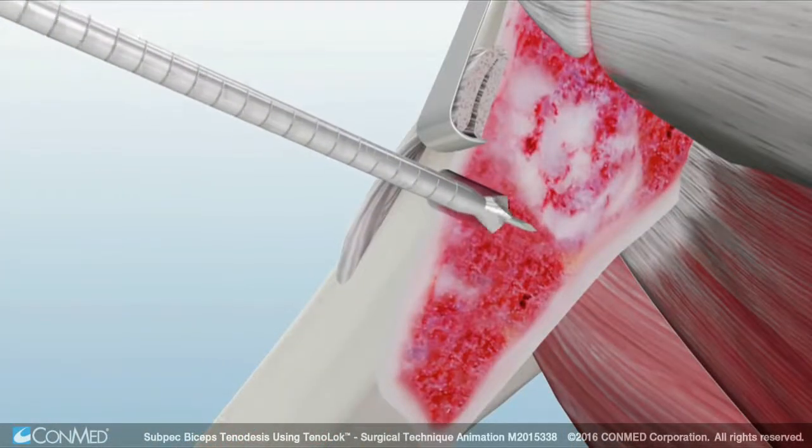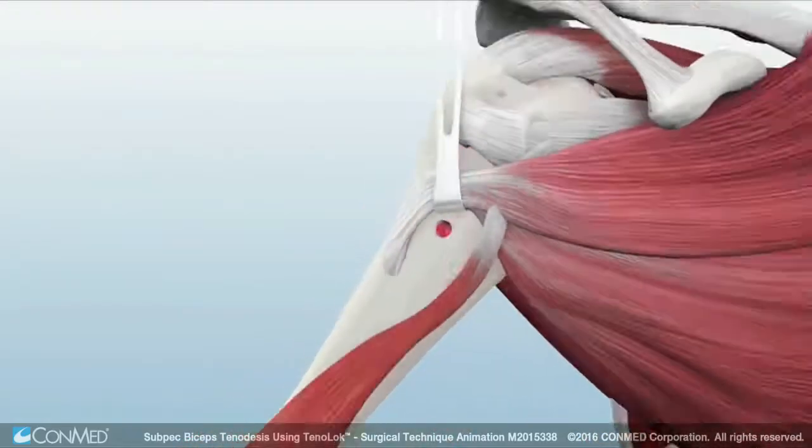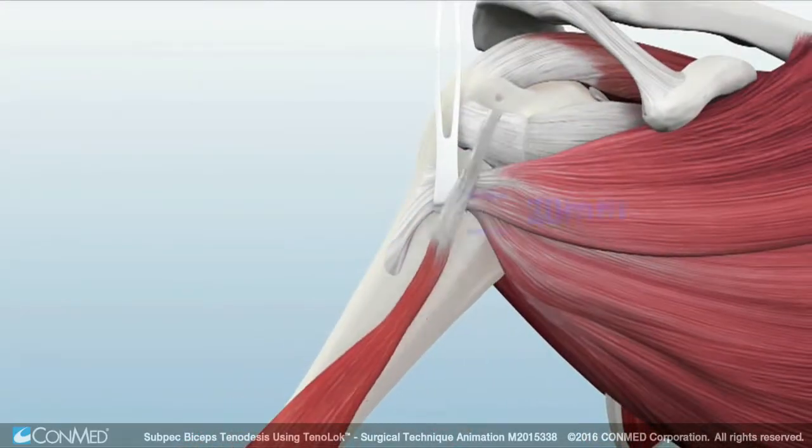An 8 mm badger drill bit is placed over the guide pin and then drilled 20 mm, or unicortically, to create a socket. Measure and mark the tendon 20 mm from the musculotendinous junction, or the created socket.